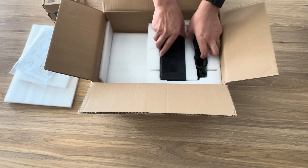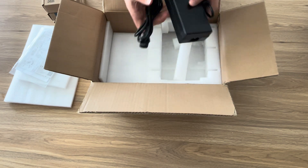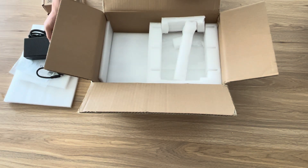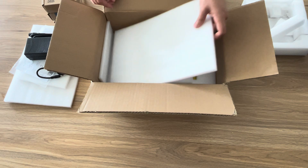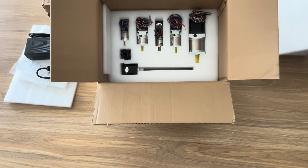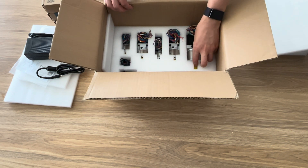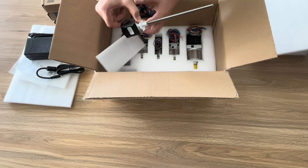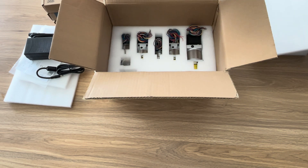We've also got a large power supply here, obviously for driving all of the electronics, the stepper motors and their drivers. And underneath all of that we've got all the different stepper motors. This one here is the J5 linear drive, used for joint 5 — that's the linear actuator. And then we've got the various different motors in here as well for the different joints.